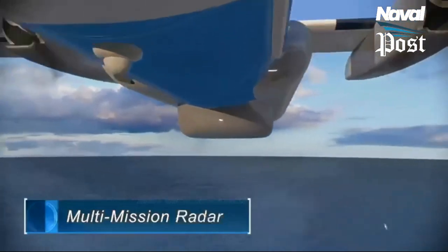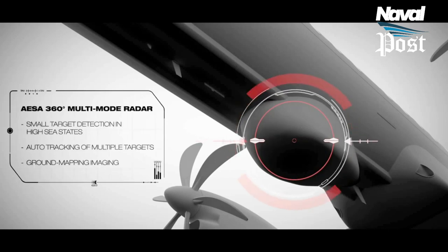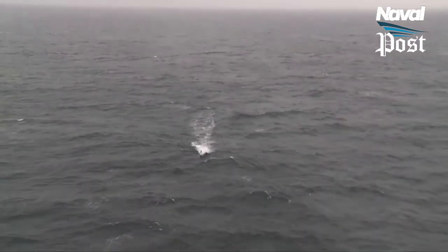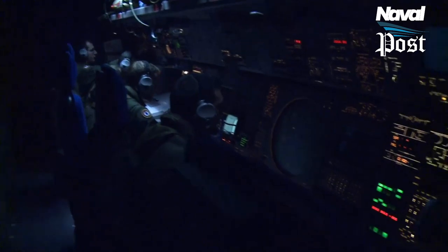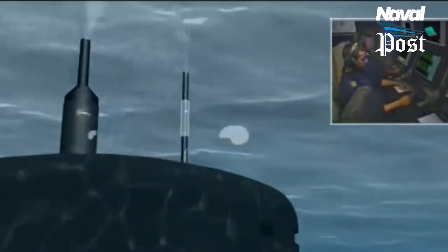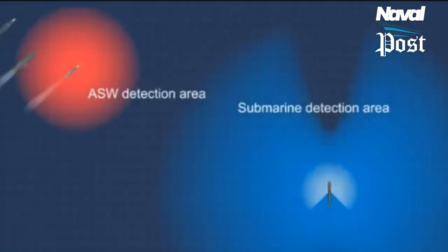Radar can detect a submarine snorkel or periscope and the wake it creates. Historically more useful for detecting subs on the surface, forcing them to spend more time underwater where they were less effective. Today, improved radars can detect submarine periscopes and their wakes at significant distances, forcing subs to take only very short glimpses. The periscope is actually quite useful for identifying targets and obtaining ranges and headings much more quickly than stalking with sonar alone.